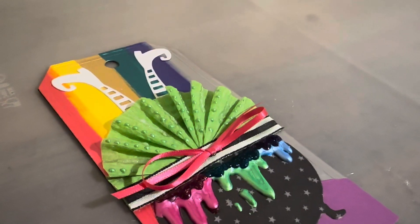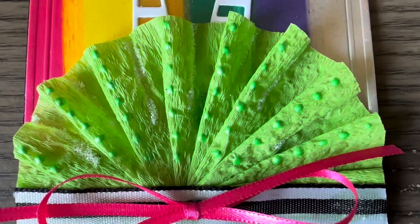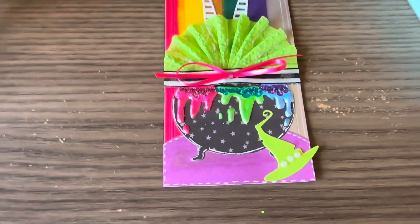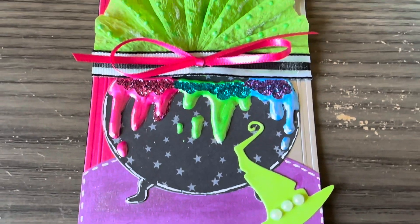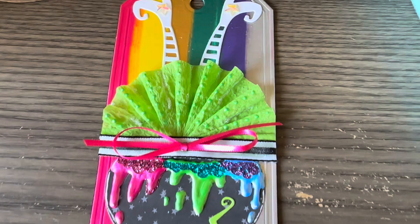I think that'll about do it for now. I need to let this dry. Here is the final tag in better lighting — I did add a little bit more embellishments. I added this little witch hat, and I think that's it pretty much.